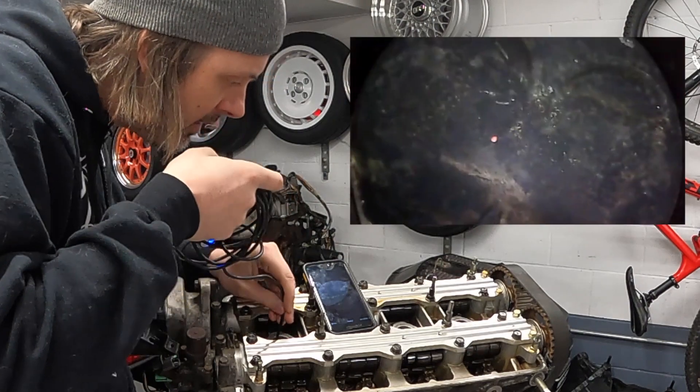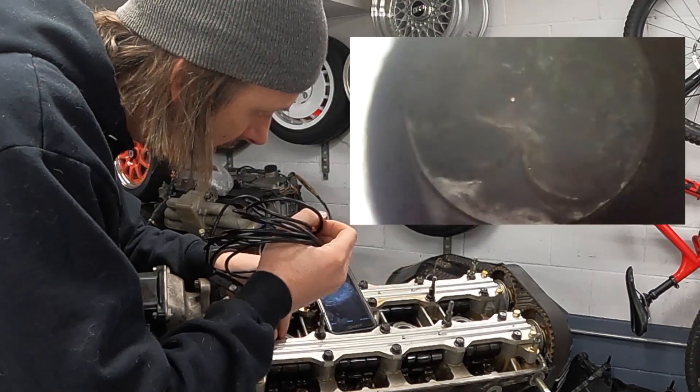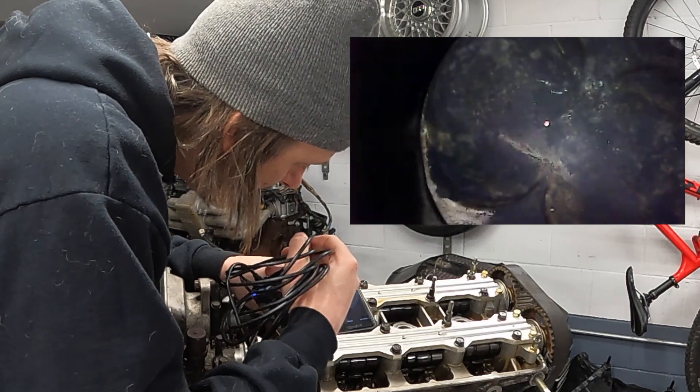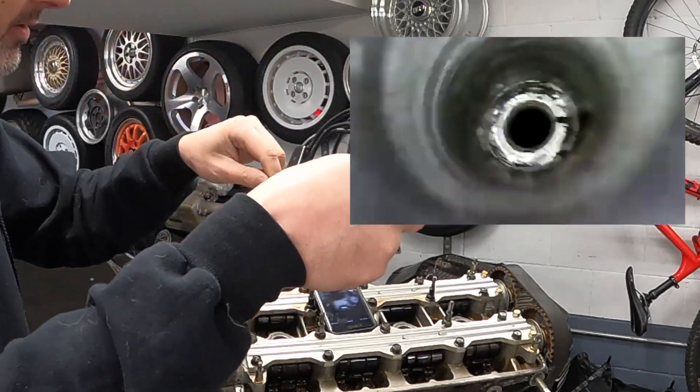I don't see any damage to the cylinder walls. There's definitely a bunch of carbon buildup on top of the pistons, which is fine. I don't see anything too scary - let's go to the next one.